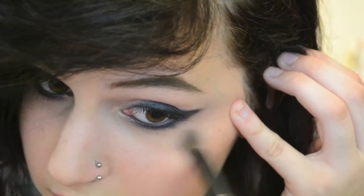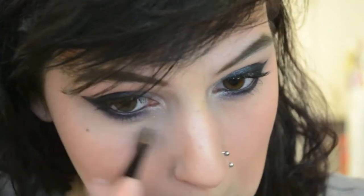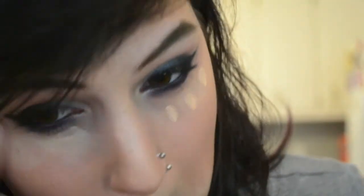Since I'm an idiot and did my foundation before, I've got all this black stuff — the fallout — all over my face. I'm just going to get that off my face real quick. Oops, I just rubbed it in.